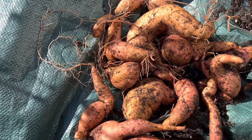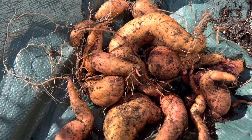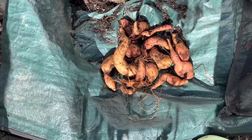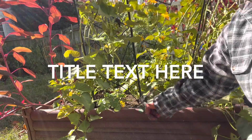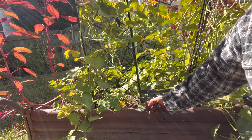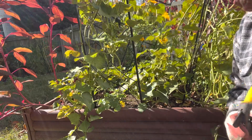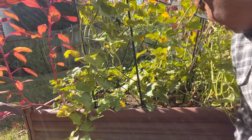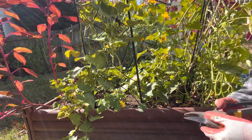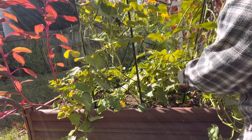Okay, this is the harvest that I ended up with from my bucket, my container-grown sweet potatoes. I'm satisfied. This bed right here is the first time that I have attempted to grow sweet potatoes directly in the ground. I've had a mole that's been digging around the base of the box, so I'm kind of concerned with what I'm going to find. But I'm going to go ahead and cut these leaves.